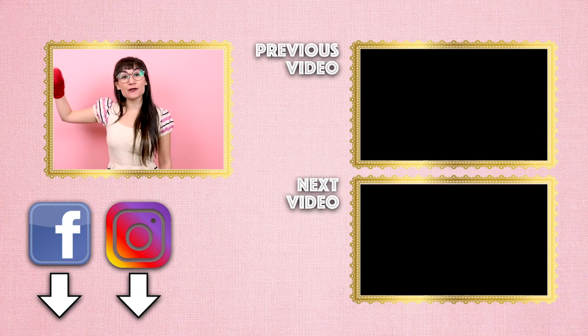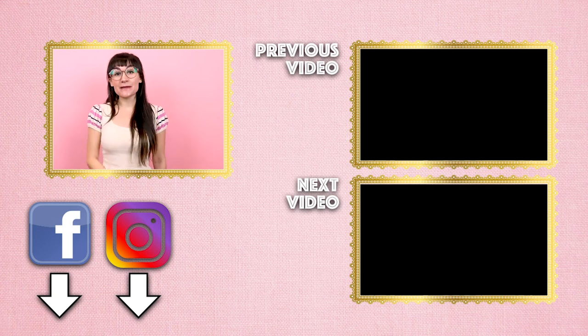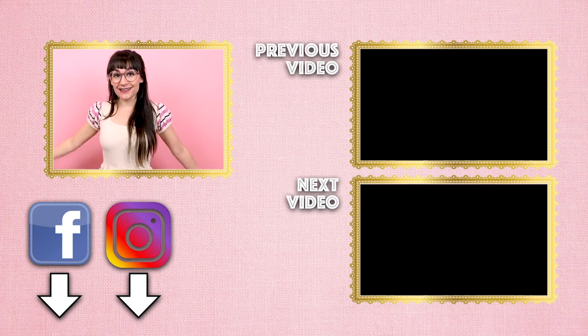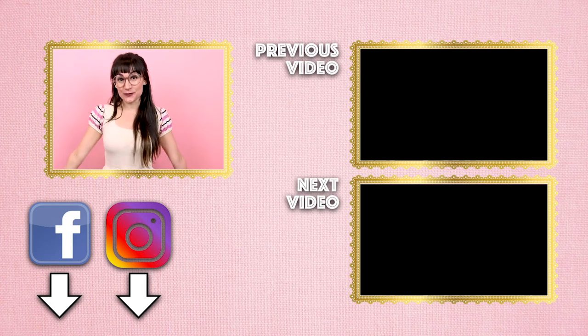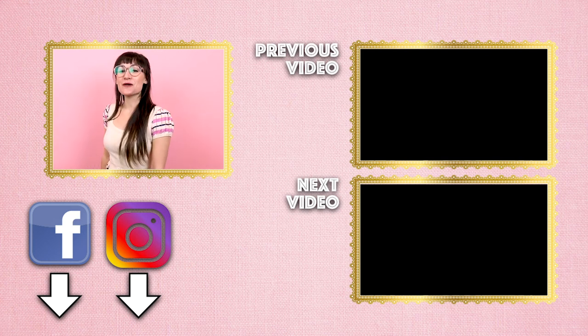Links for everything are going to be down below. Make sure you give this video a thumbs up, subscribe, hit the notification bell, and share this video with all of your friends so we can get to 100,000 subscribers. We want to keep the world creative — thanks so much for watching!